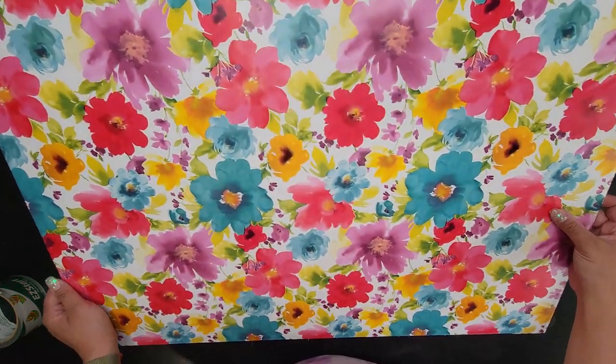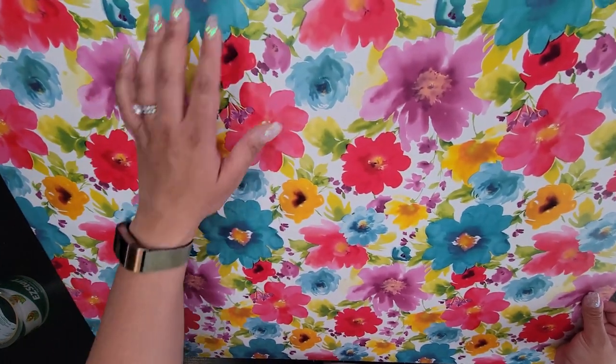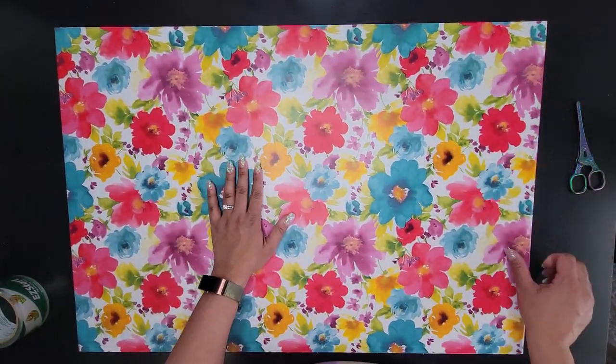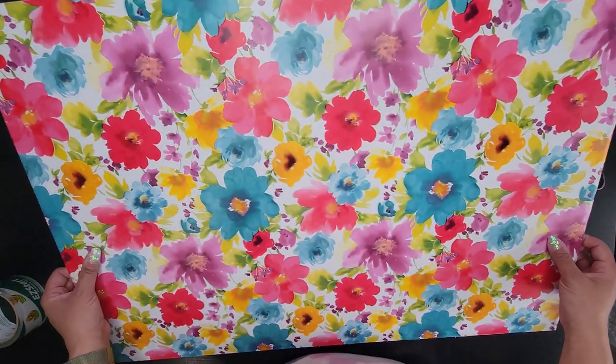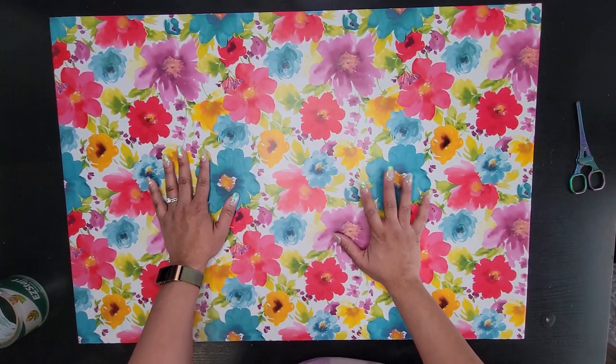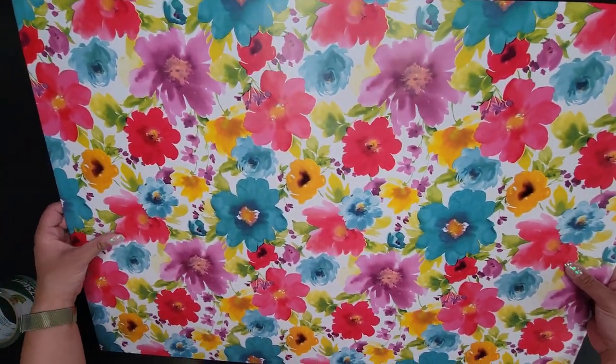And there you go, guys — a really pretty poster board, super easy! Just a Dollar Tree poster board and adhesive shelf liner to make it a little fancier for taking pictures or doing whatever on it. So cute — oh my gosh, I am in love with this board.